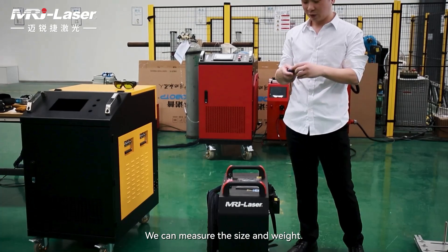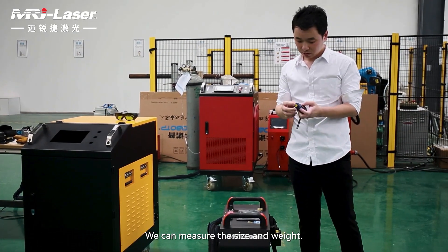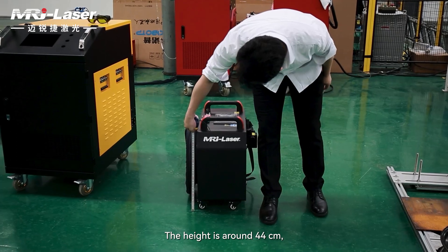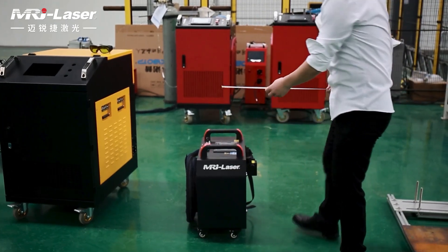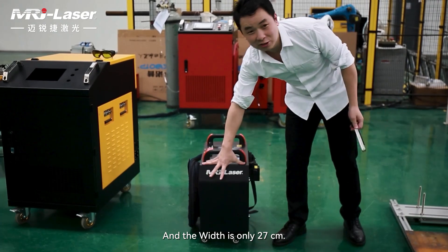You can see we can mention the size and the weight. The height is around 44 centimeters, the length is 52 centimeters, and the width is only 27 centimeters.